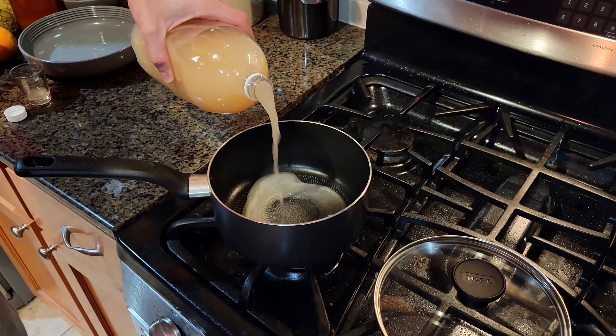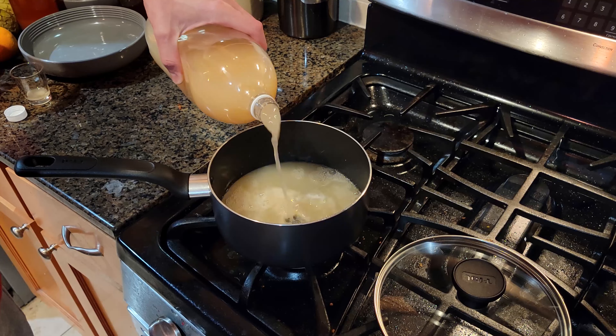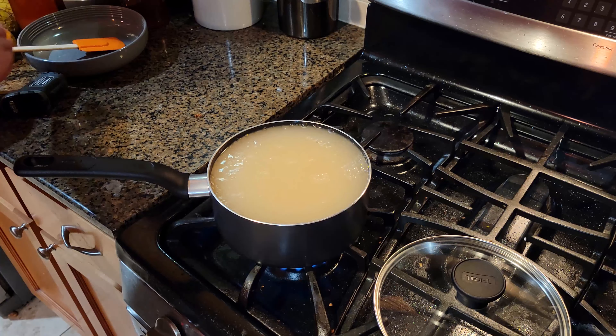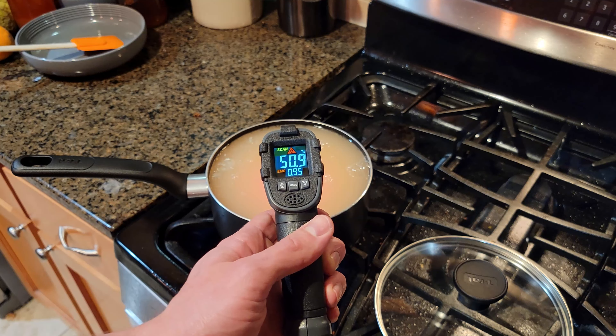Remember in the beginning when I said yeast extract is the ruptured remains of yeast? Well, this is the time to do the rupturing. We have to split open the yeast cells to get to the tasty proteins and other compounds inside. As they say, there's a million ways to split a yeast, but today I think autolysis will be the easiest. Autolysis is the process of heating the yeast just enough to break open the cells, but not hot enough to denature the proteins.